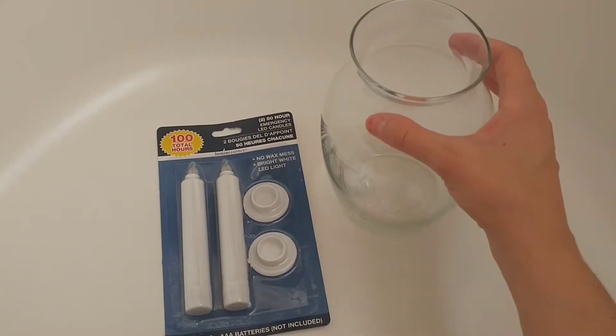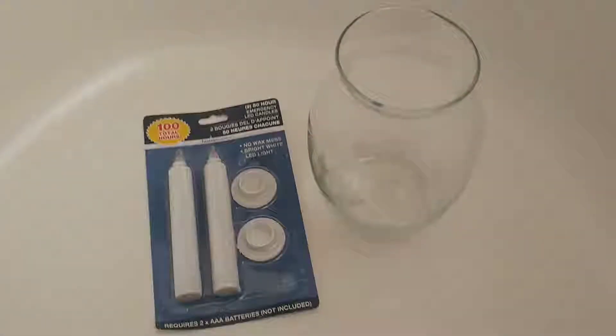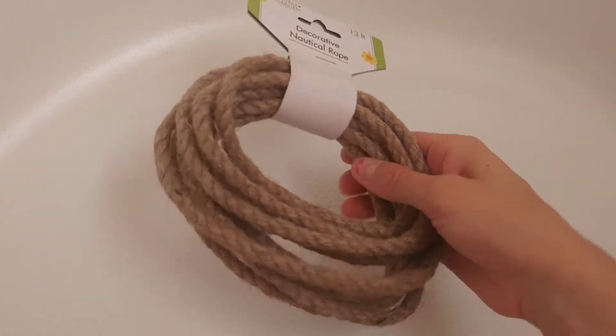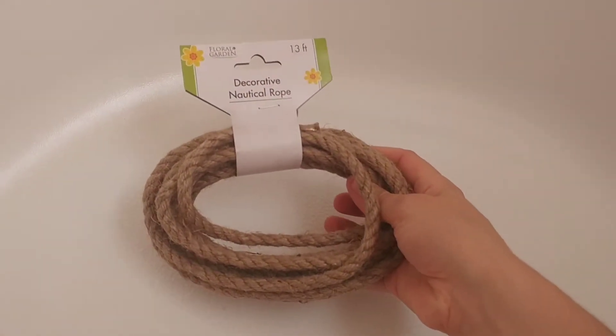And I got this glass vase which is pretty big for a dollar — a very good deal I thought. I also got this decorative rope and it's a pretty good amount of it too. I'm going to put that around the vase; that's my plan at least.